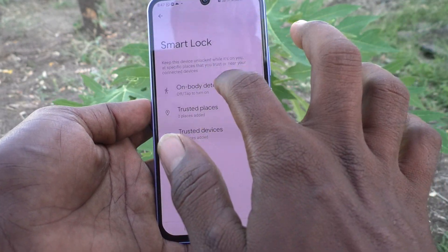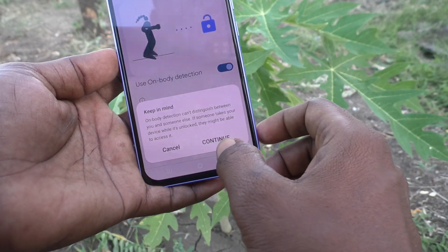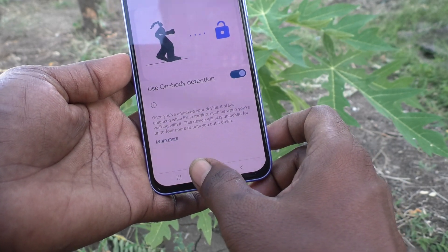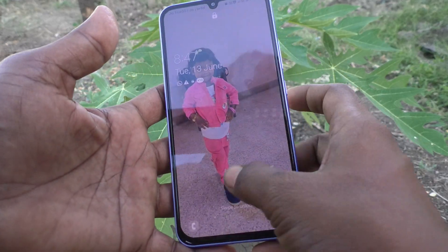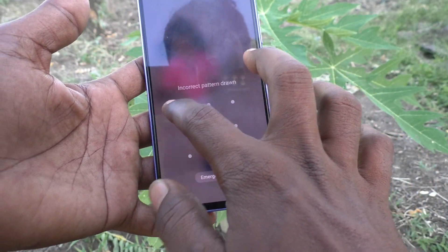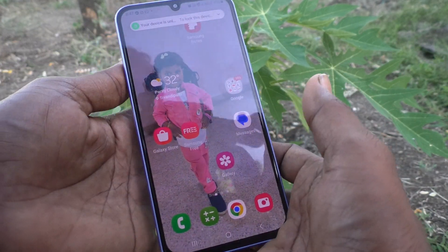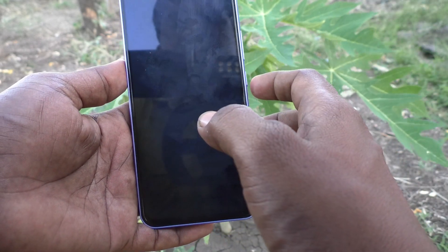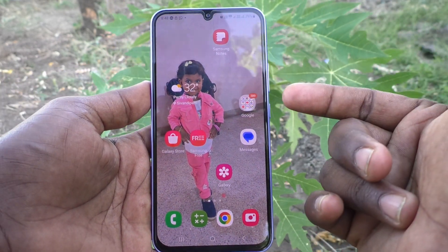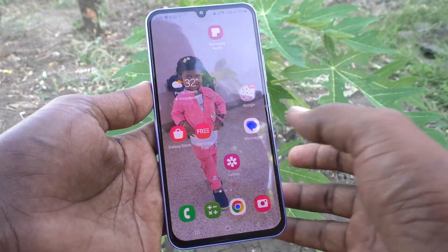First, we will set On Body Detection. Click on On Body Detection and turn on the button — Use On Body Detection — and click Continue. Your device is now unlocked. Note: it takes up to five minutes to activate.